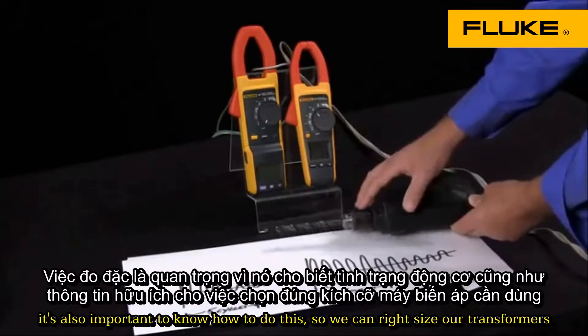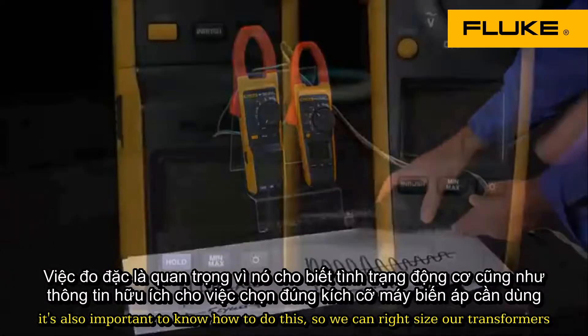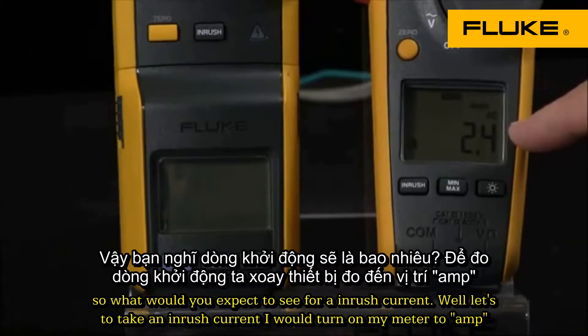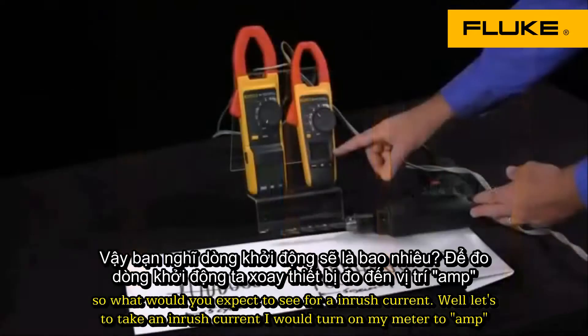It's also important to know how to do this so we can right-size our transformers. Here we have the running current of this particular motor at 2.4 amps. So what would you expect to see for an inrush current?